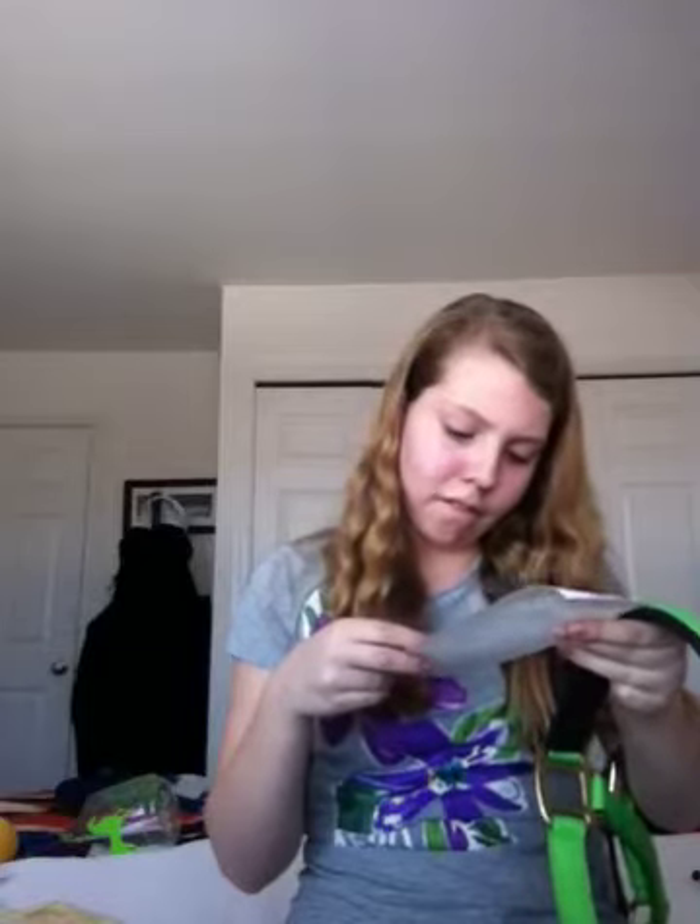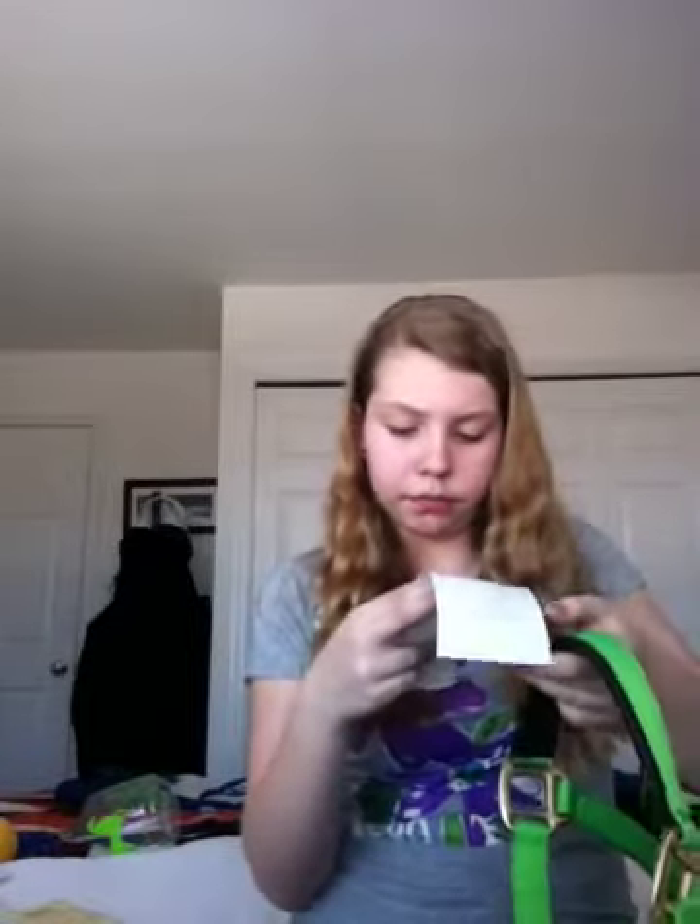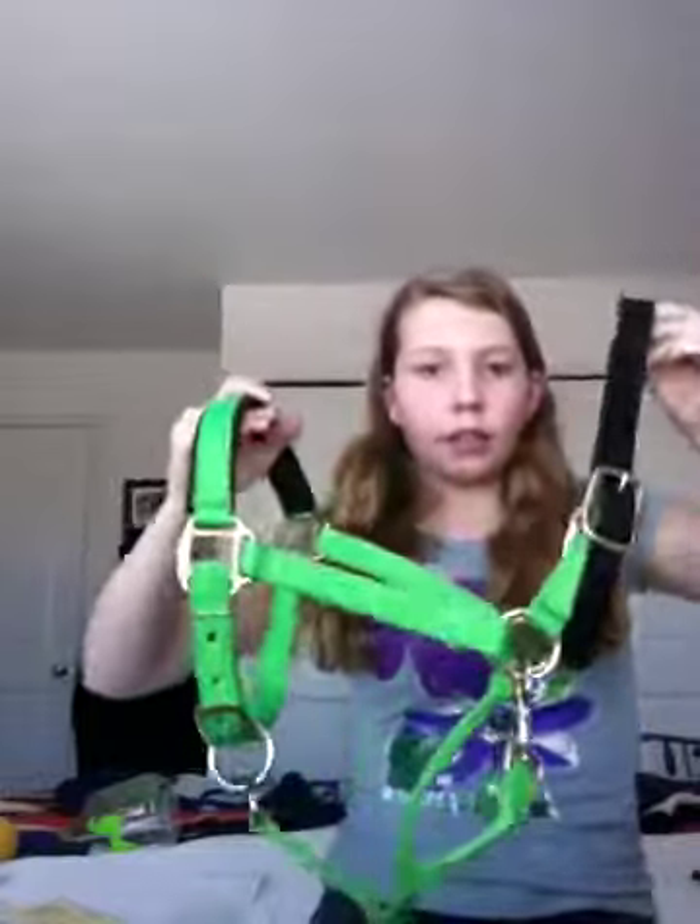We'll go to Equestrian International. This halter was $23.70. It is a large horse size, because the horse I'm going to be leasing this summer is huge and has the biggest head in the world. But we love you, Cass. So that's that.